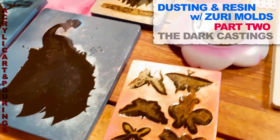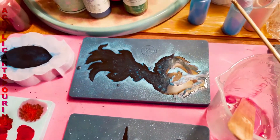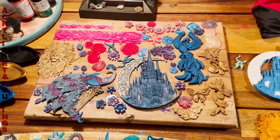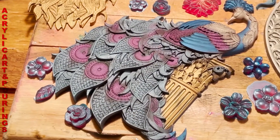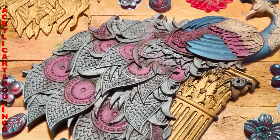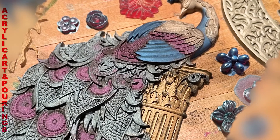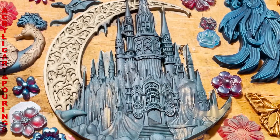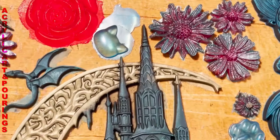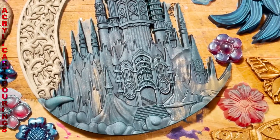Hey everybody, this is your girl Kim and I am back with the same molds as my last post, but cast with black resin instead of the pearl white resin. You can already see the difference — it is just amazing. The other one was more magical looking and this is more of a solid metal kind of a look. Using the same color mica pigments, just absolutely amazing, just a different look if you want a different feel to your molds or outcome. This beautiful castle looks less dreamy than the other one — more like a Maleficent castle. Amazing, I love that movie. And just some close-ups of this beautiful castle.